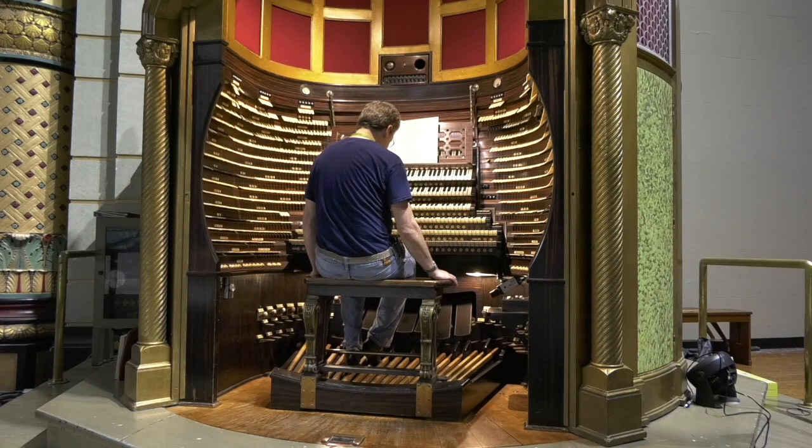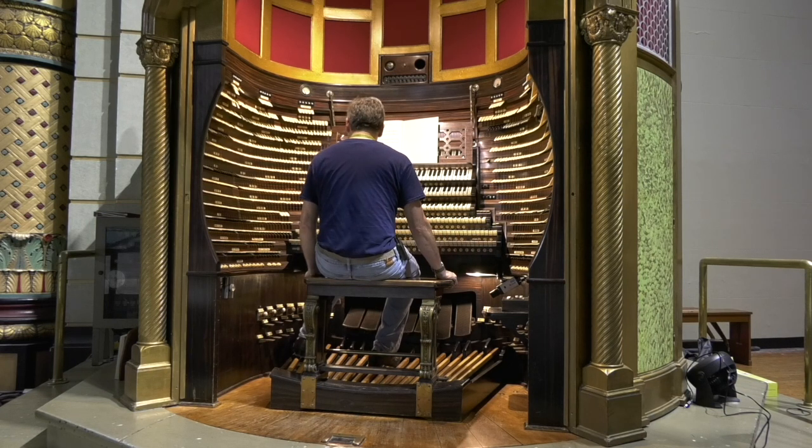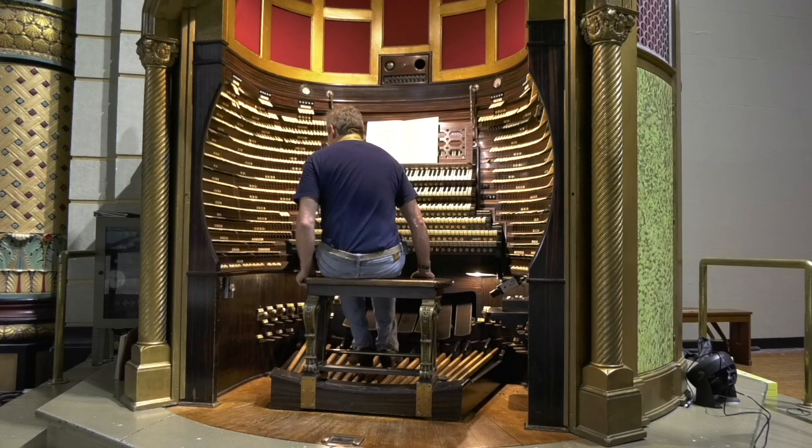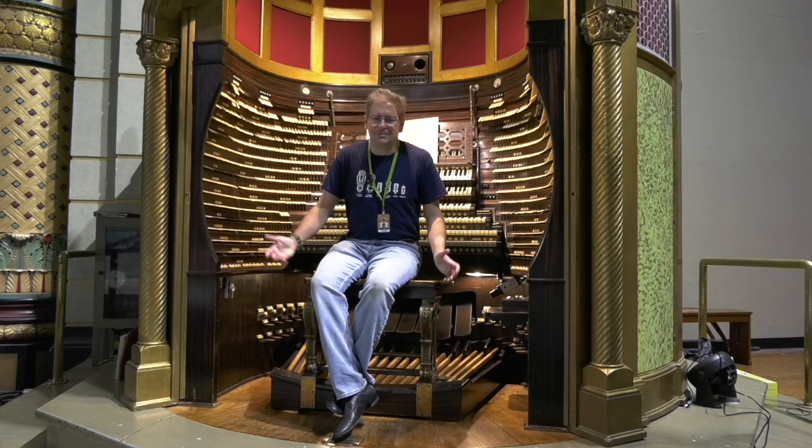I can actually hear the 64-foot resultant in that, but now we go down another octave. Personally, I can't make heads or tails out of that, but that's what it is.